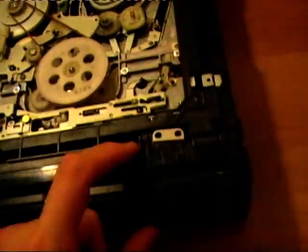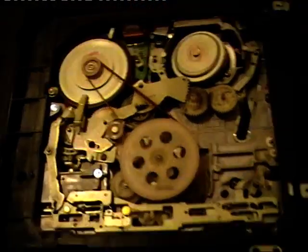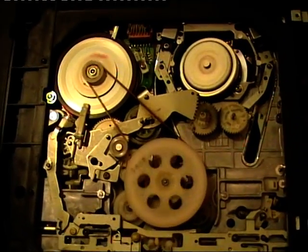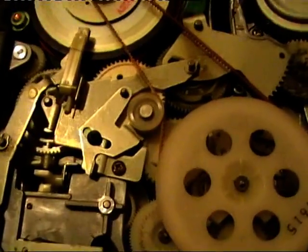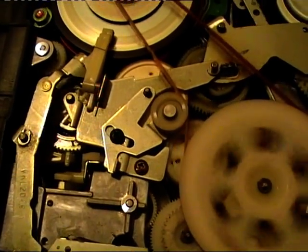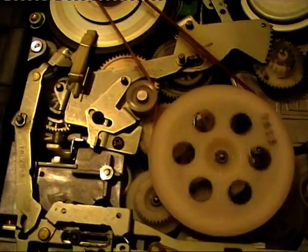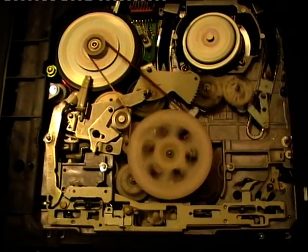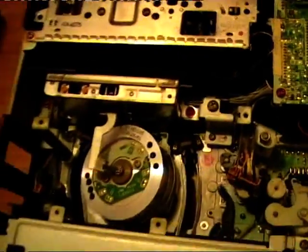Look how nice this tape transport is - really nice, one of my favorites. Let's stop, play again, rewind, play, stop - really really nice. Let's flip it back. Also this one is really heavy. As with the Seleco, on this one the main cassette carriage and the tape transport is made of stainless steel, so it's really heavy.